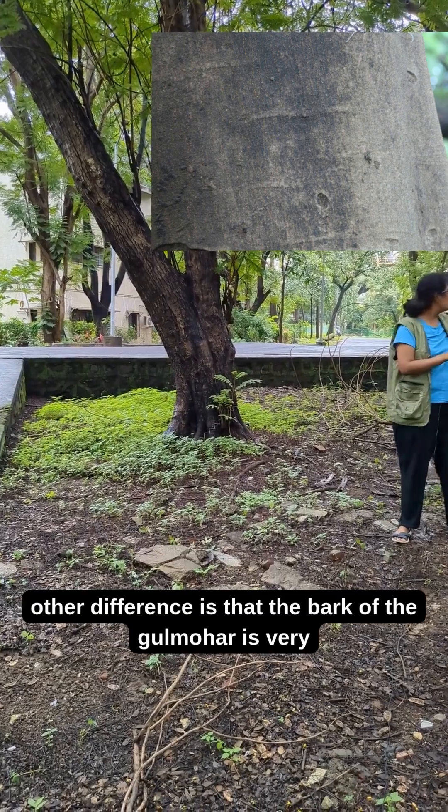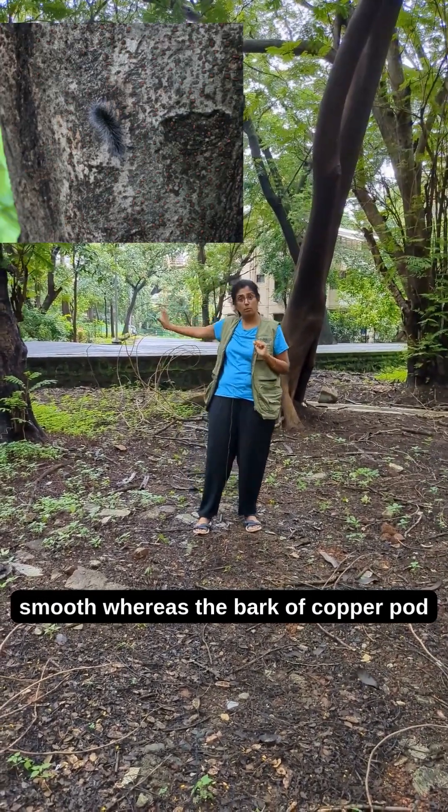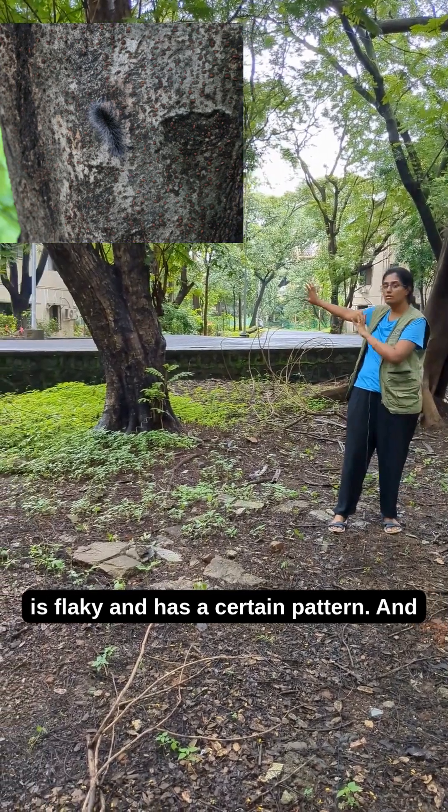The other difference is that the bark of the gulmohar is very smooth, whereas the bark of the copper pod is flaky and has a certain pattern.